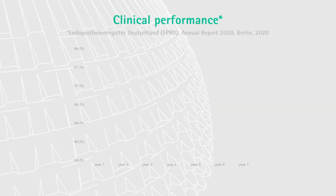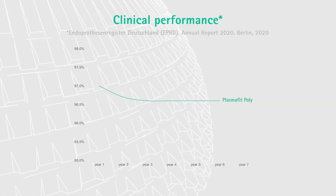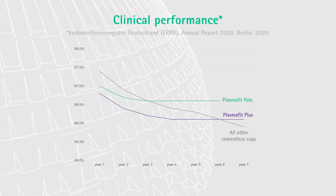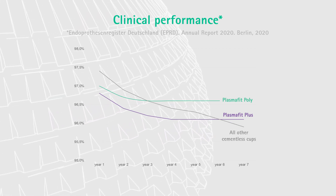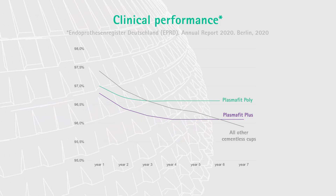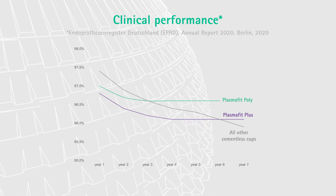The German endoprosthesis registry shows the clinical performance of the PlasmaFit acetabular cup system in a very transparent way. The survival for PlasmaFit Poly as well as PlasmaFit Plus is quite similar, or even slightly superior, after four and seven years respectively.